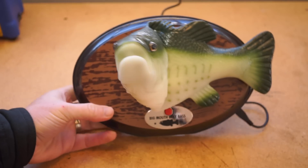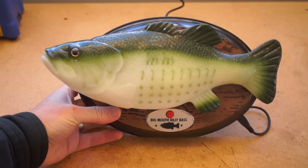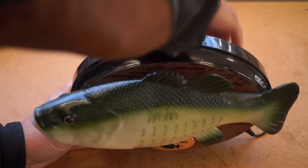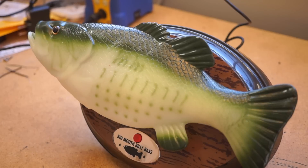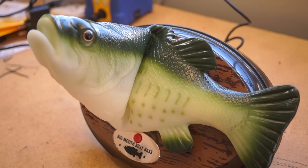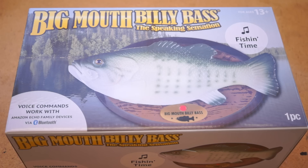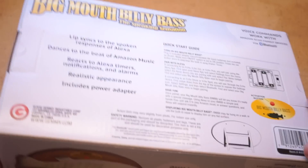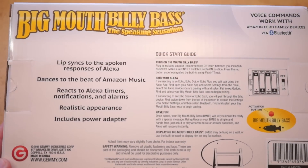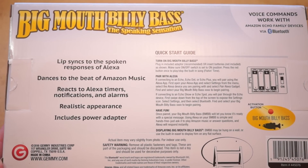But as an Echo accessory, I think it's a little disappointing. Even as a novelty, it doesn't pass through any audio from the Echo. The mouth doesn't sync up very well, and it only activates when Alexa is talking — not for news or podcasts or any other audio that might come out of your Echo. That may be something they fix down the line. Mostly though, it's a bummer that it only works with Echo and it's not broadly Bluetooth compatible. You can't use this with your phone or a Google Home — it's locked in.